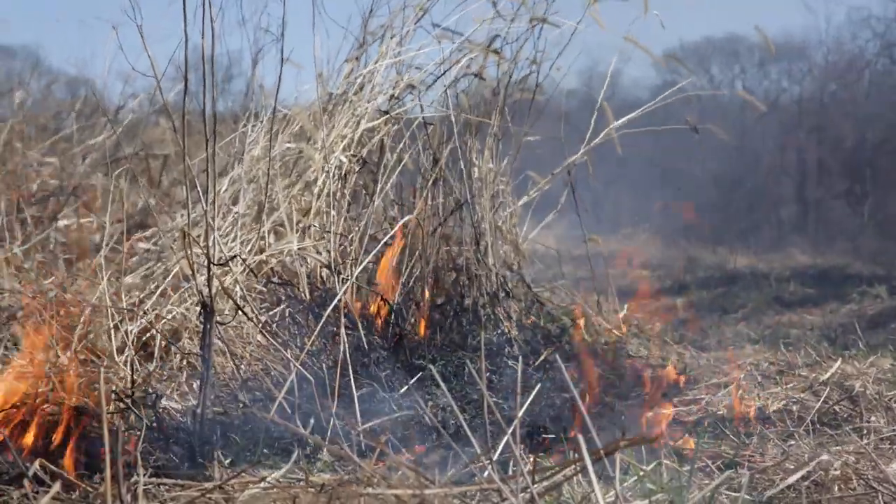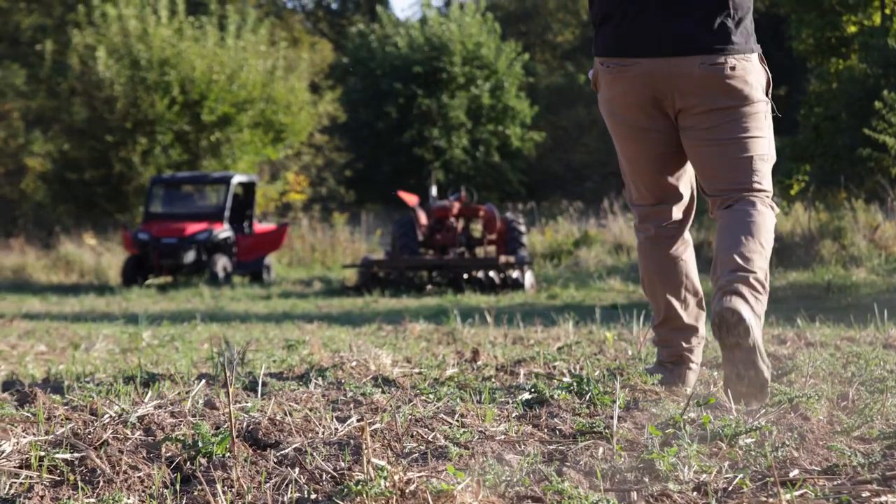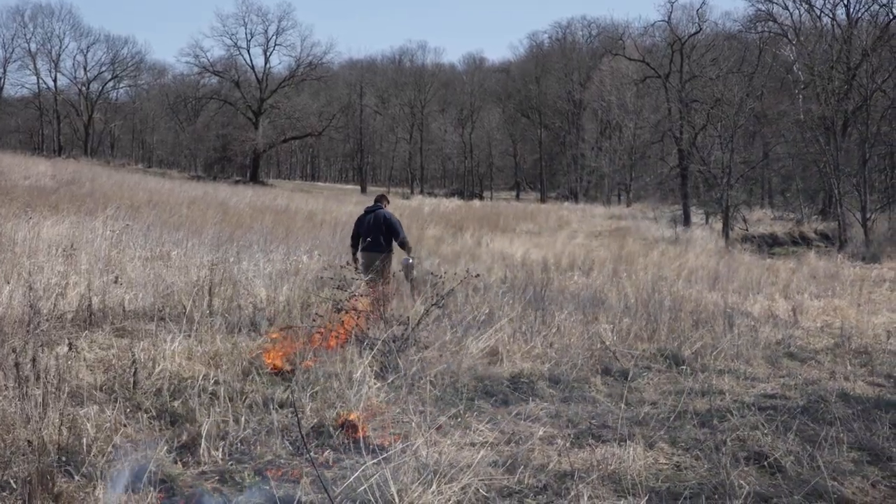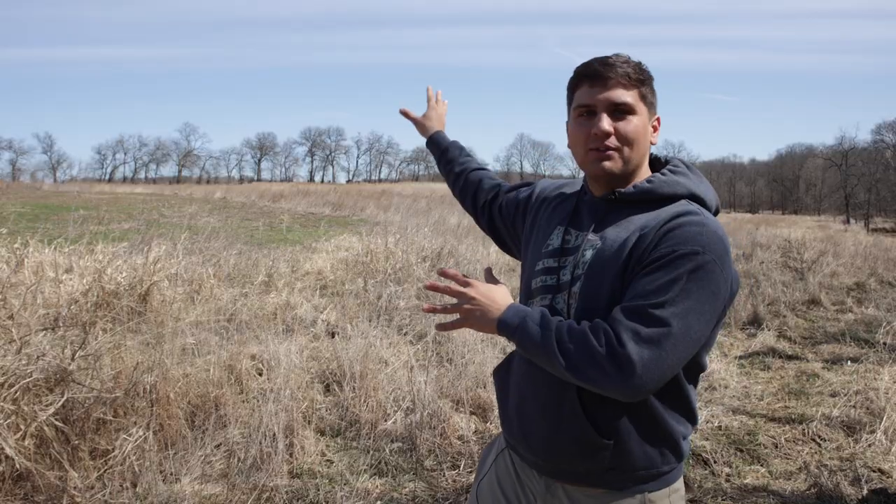So the first step here is to get rid of this. It was chisel plowed two years ago, so it's still really rocky. We got a lot of work to do, but we want to get this burned off before turkeys start nesting. I'm really excited — I got Richard and Michael here to help, and we're going to burn this with hopefully no casualties.